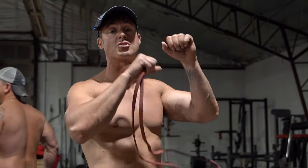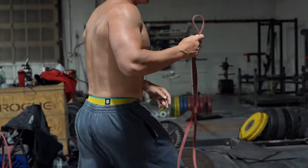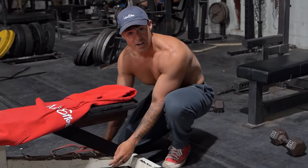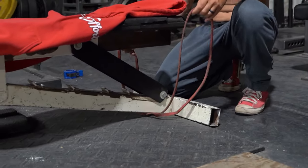All right, so a lot of people have problems doing skull crushers because their elbows hurt. One of the things Louie Simmons used to say all the time was your elbows hurt because they're fucking weak. So here's a way you can start that process.